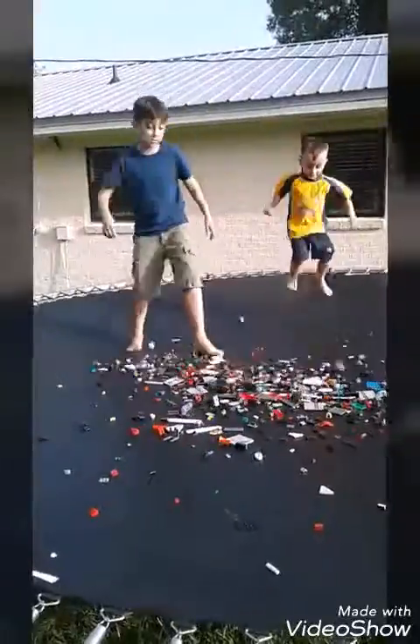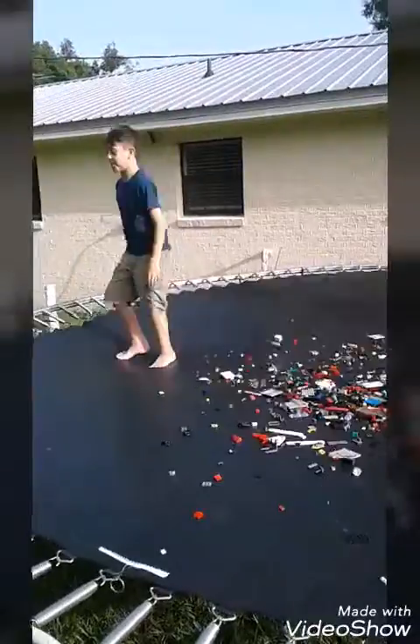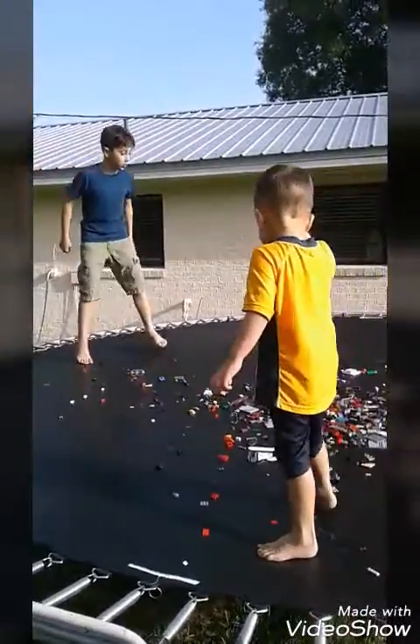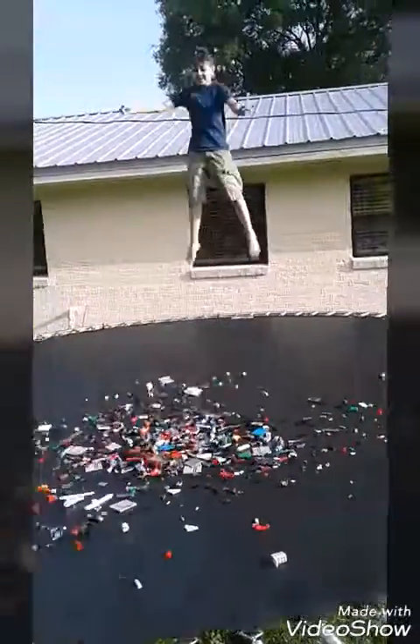I'm going to put it all in the middle. It's going to come in. Okay, I'm going to have to do a back flip or a front flip. I'm going to do a front flip first. I'm not even going to do a back flip. Better watch out. I'm going to do a front flip.